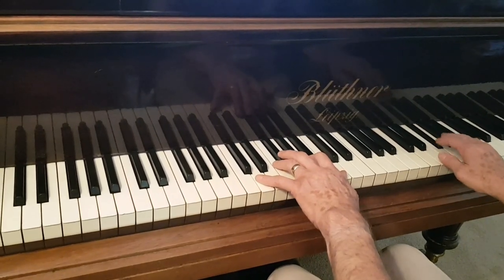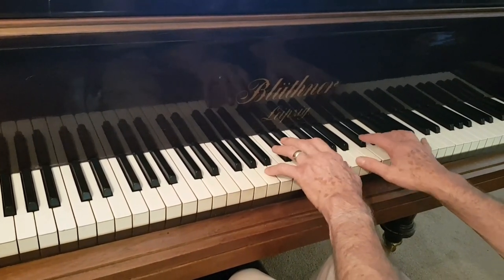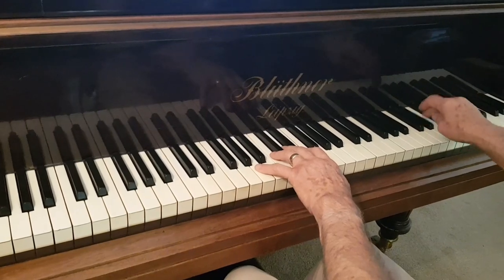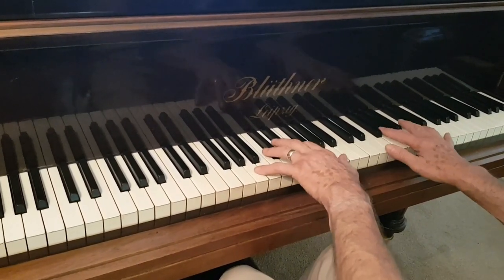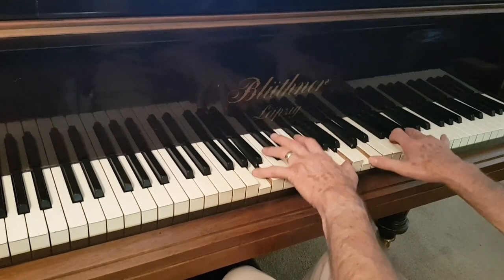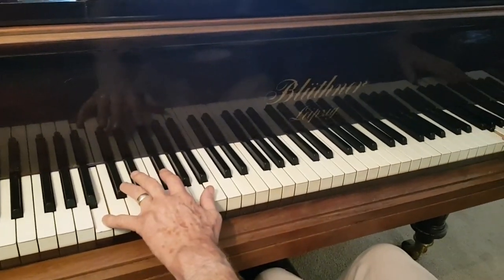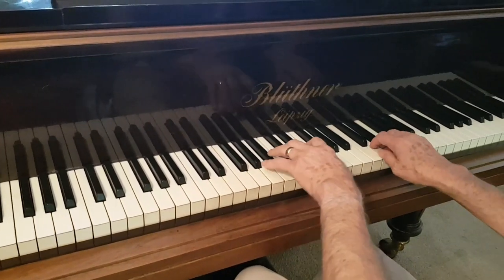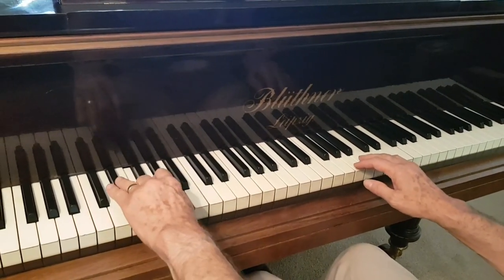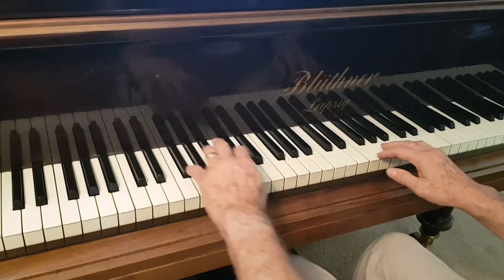Because Blüthners are such beautiful-sounding pianos they're often played and played. The hammers are getting flatter and flatter and the tone around here gets weaker and weaker — it doesn't really give enough body. Replacing the hammers is the answer to that. But it's a very inspiring sound even so — it has a beautiful tenor area and the break points between bass and treble are very well made.